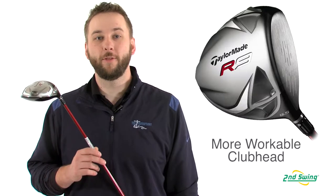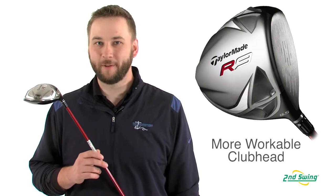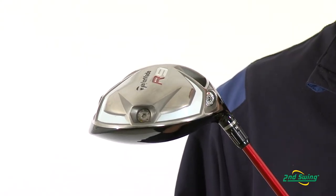Hi, I'm Pete Carl from Second Swing Golf and I'd like to talk to you about the TaylorMade R9 TP driver. The R9 features a 430cc club head and an upgraded shaft with a higher kick point and added spin rates, making this a very responsive and workable driver off the tee for a better player.